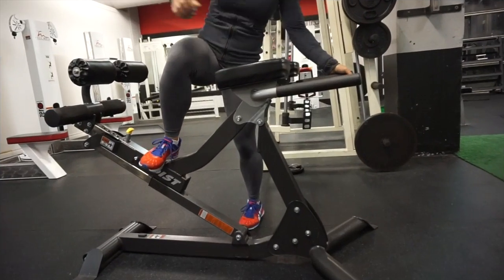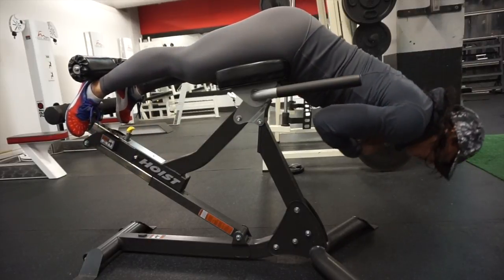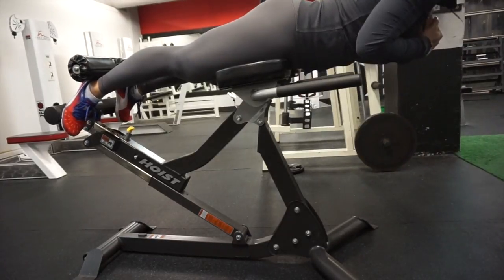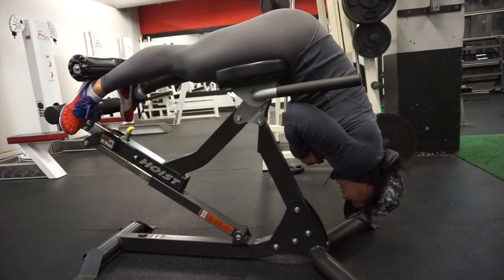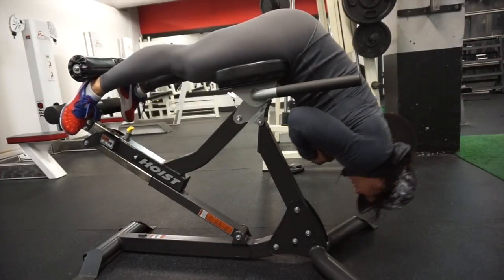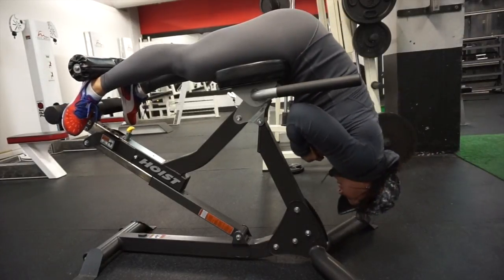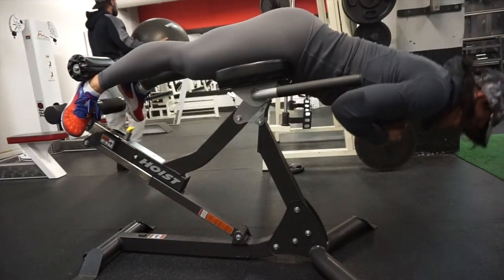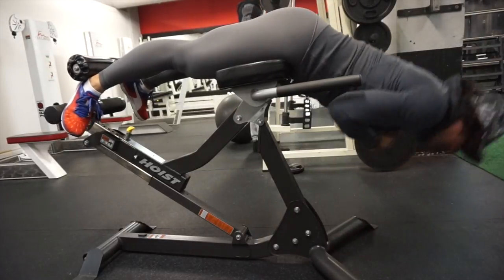The next exercise I did — because core is not just your abdominals, it also includes your erector spinae and your lower back — is bodyweight reverse hypers. You'll get a little bit into the glute and hamstring, but you're focusing on your lower back and squeezing the erector spinae. You come up and squeeze; you can even hold that pause longer. Since I was doing higher reps I didn't hold as long, but at lower reps I definitely would hold longer to really feel that contraction and the burn.